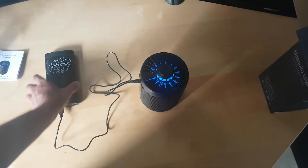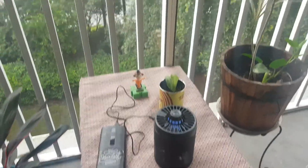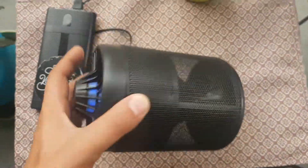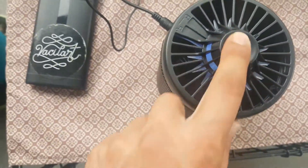You can use it outdoor, so if you have mosquitoes or anything it can catch them, especially at night time because it will attract them into the unit.